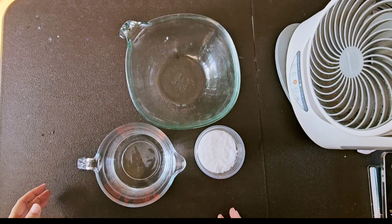Let it sit until the reaction is complete, which takes about 20 to 30 minutes. The solution will gradually clear up.